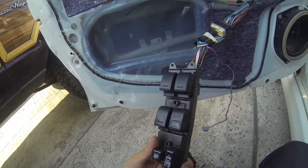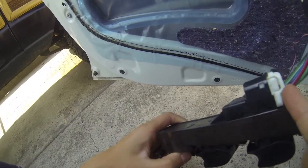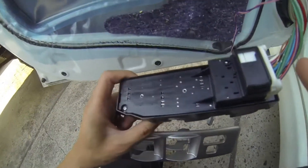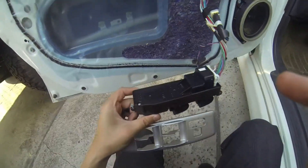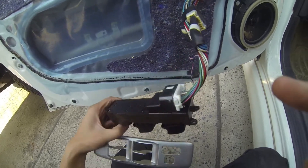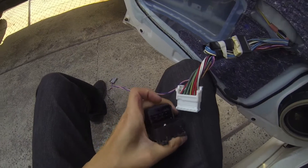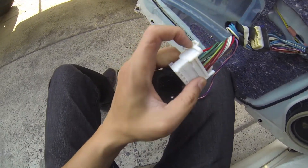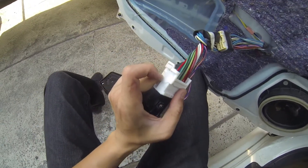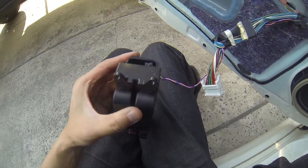I could not for the life of me figure out how to remove this window control unit. This clip was really difficult to work with the door panel on, so I removed the three screws and removed the whole thing altogether. With the door panel off you have to really push this piece in so this little plastic knob can clear the hole, and then start pulling out the wiring harness.